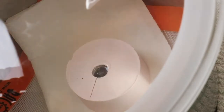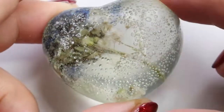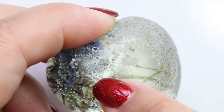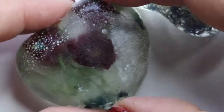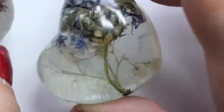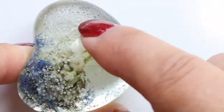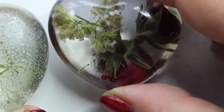I'll show you the result from the vacuum pump versus the pressure pot so you can see how different they are. With the vacuum pump machine, I absolutely don't like it — the bubbles came out here and even after I polished it, they're still there. You can see a lot of bubbles. I'm not happy with the result.